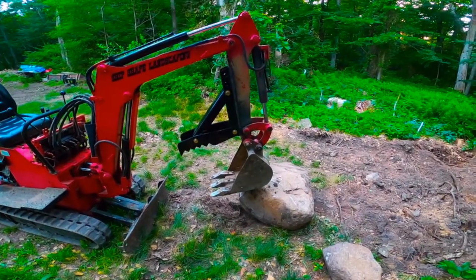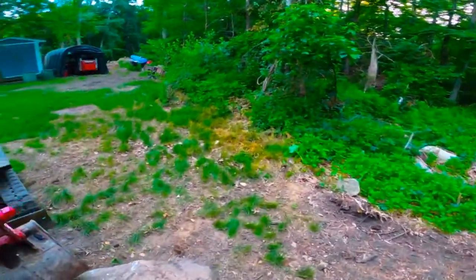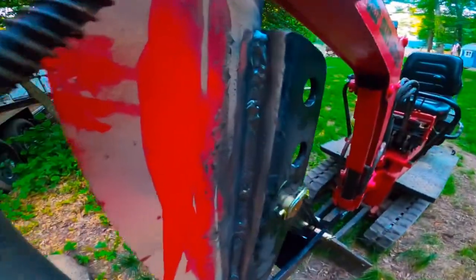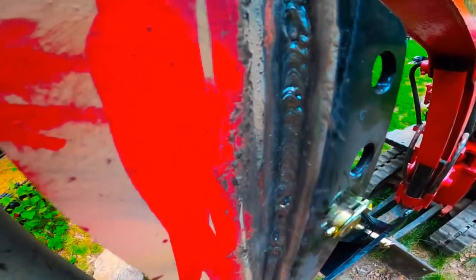All right, so here it is. Let's see it outside of the shop. Some of them are good, but I think this is definitely, definitely welded up enough. I don't see a problem with this breaking. There's a couple holes, but for the most part it's good and there's some good penetration here.